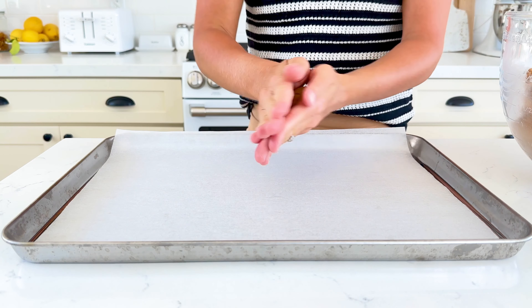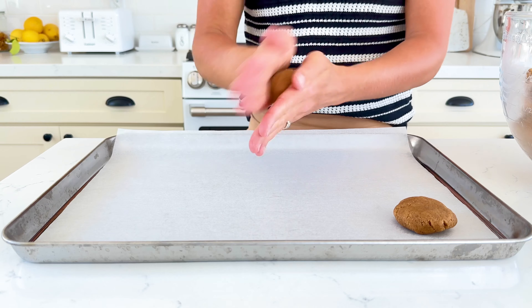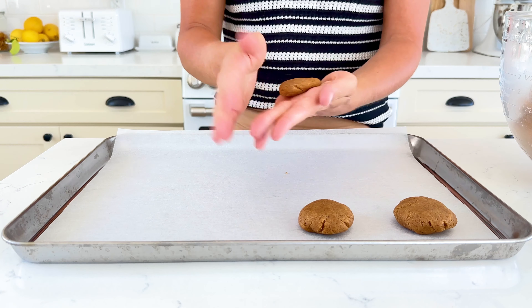Using your hands, form the dough into 24 balls that are about one and a half inches in diameter and place them on two parchment paper lined baking sheets.